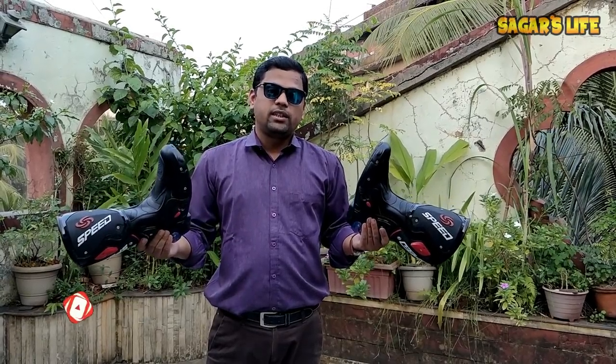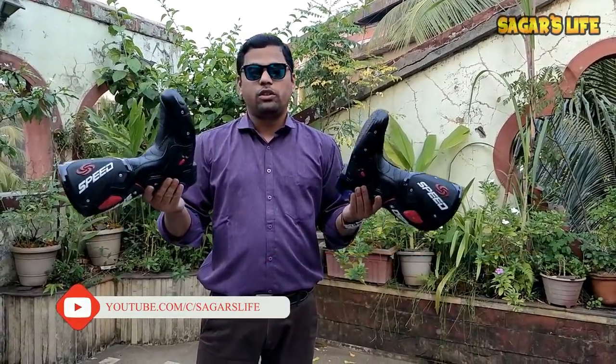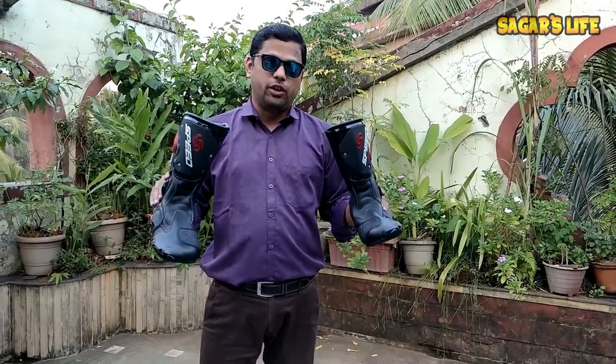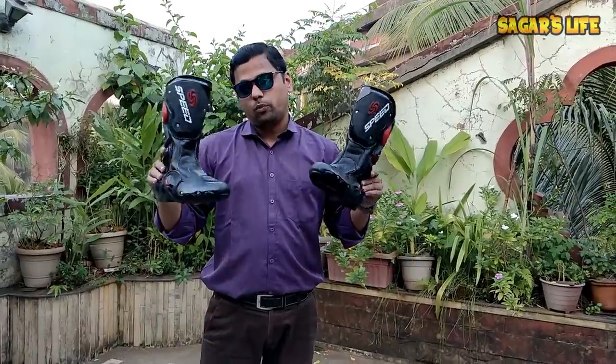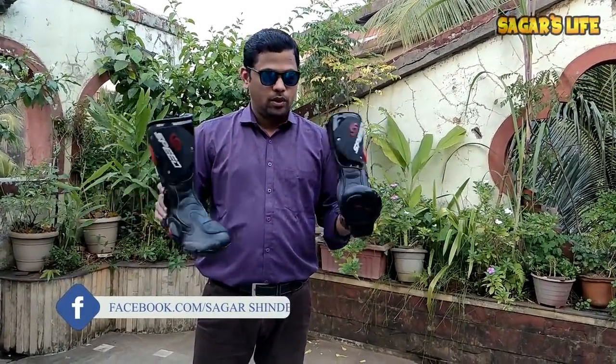So friends, that's it for this video. I just wanted to share my new racing shoes with you guys. If you like this video, don't forget to hit that like button. As I mentioned earlier, if you want to purchase the same shoes, the link is in the description box — you can check it out.